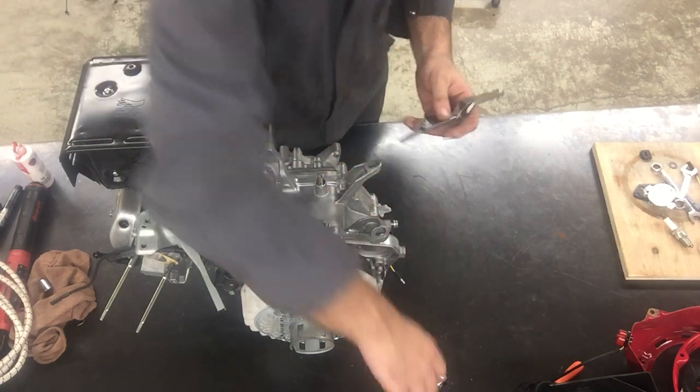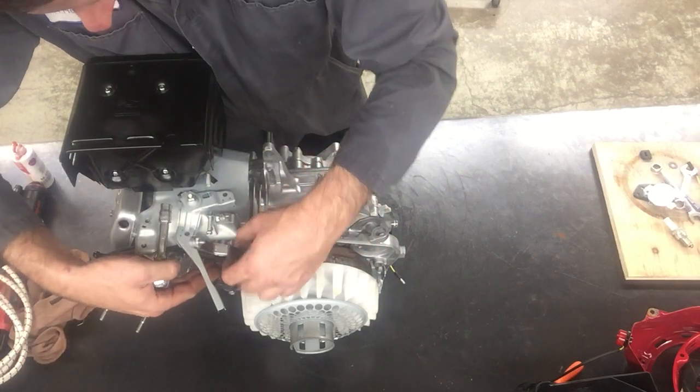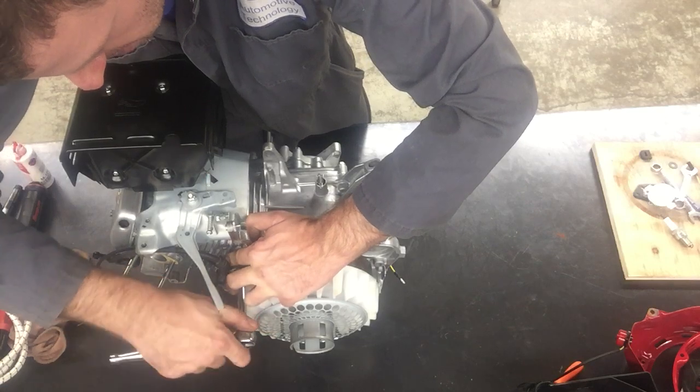This is pretty important. I'm going to put the feeler gauge in place, push the coil down against the feeler gauge, and then snug up the bolt.